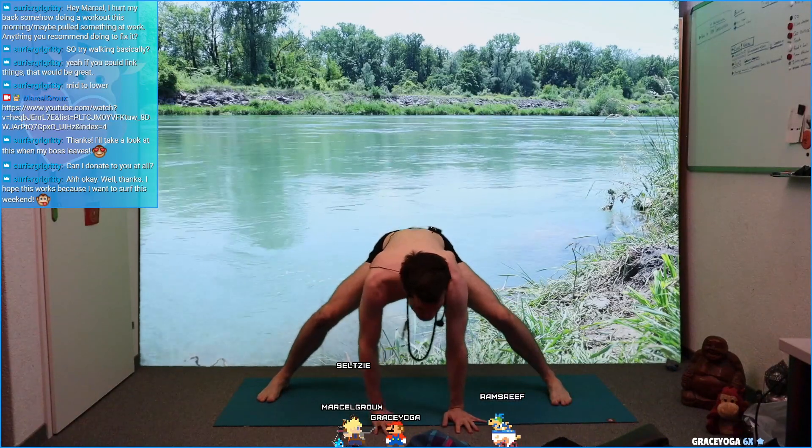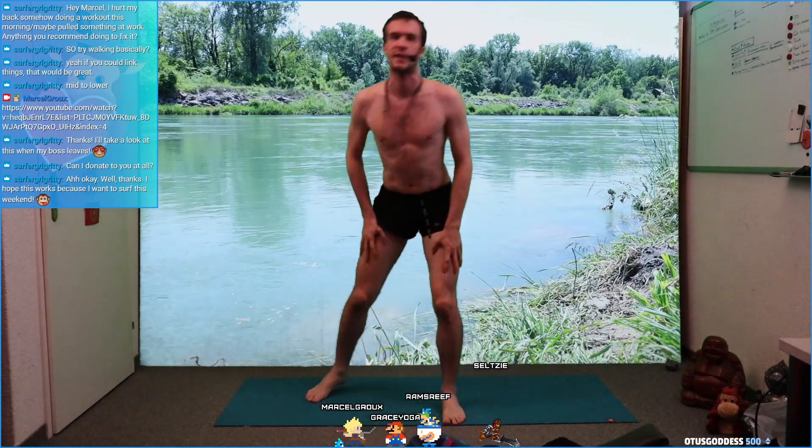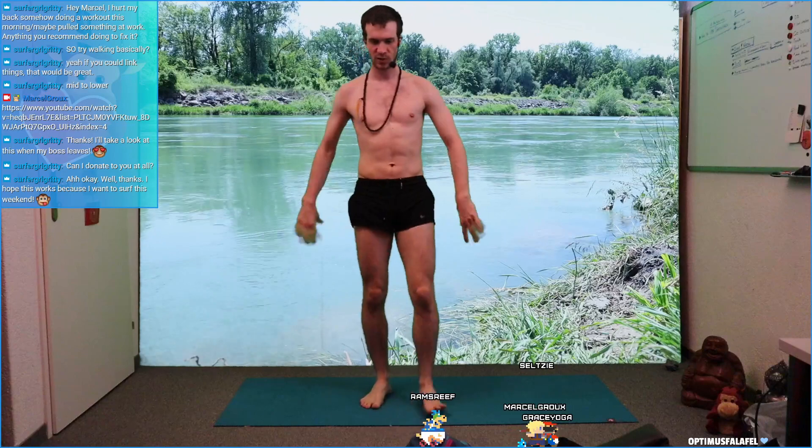Bend your knees. Bring the right hand to your thigh, left hand to your thigh. Step left, right, left. Good job. Shake your legs out, shake your arms, shake your elbows, shake your wrists.